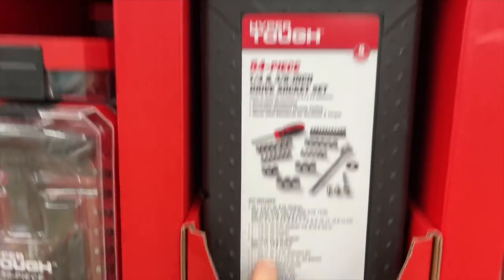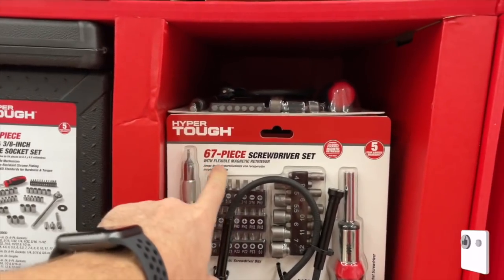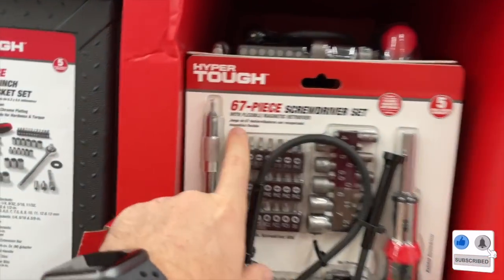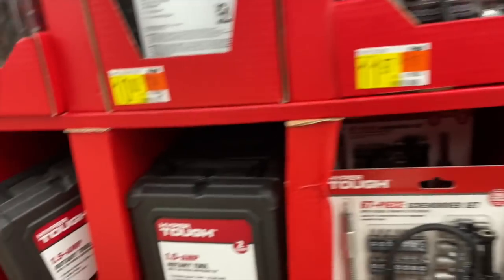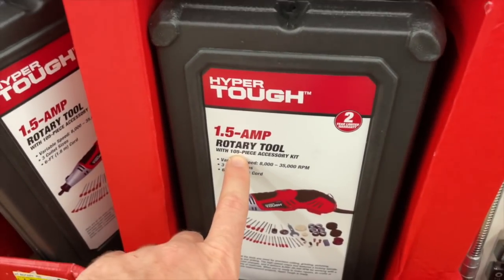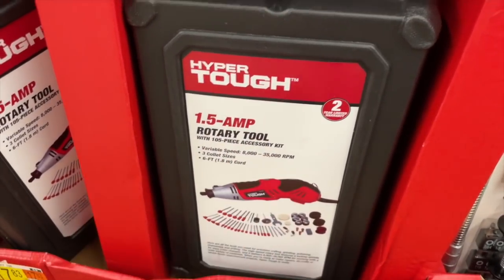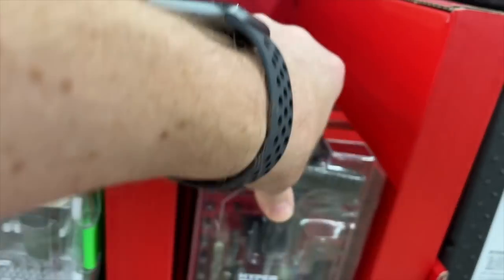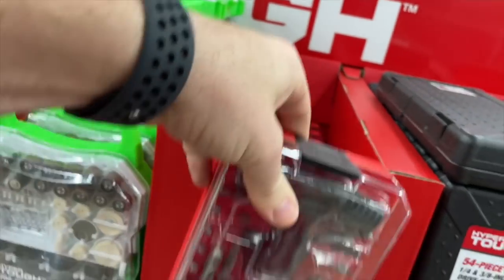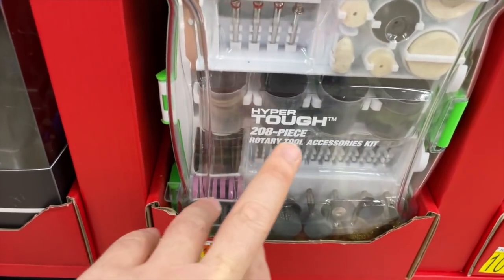You've also got a 54-piece quarter-inch and three-eighths-inch drive socket set for $10, a 67-piece screwdriver set with five-year limited warranty and flexible magnetic retriever for $11.97, a 1.5-amp rotary tool for $17.83 with a 105-piece accessory kit, a 50-piece combo bits set for $10 — pretty sweet deal — and a 208-piece rotary tool accessories kit for $10 by Hyper Tough. This cap has a lot of great tools.